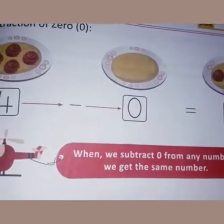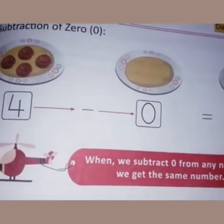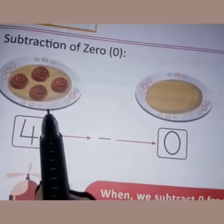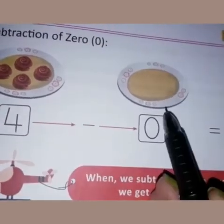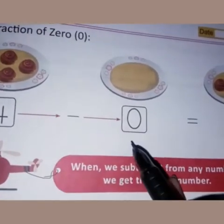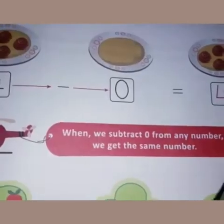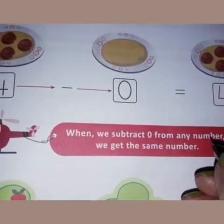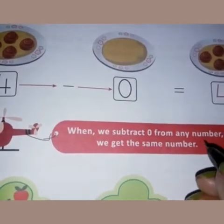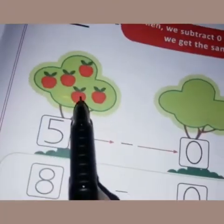Zero means nothing. When we subtract zero from any number, we get the same number. For example, four cookies are on this plate — if we will not take away any cookie, how many cookies will be left? Four cookies. Suppose you are having four toffees and you are not giving any toffee to anybody — you will have all four toffees with you.